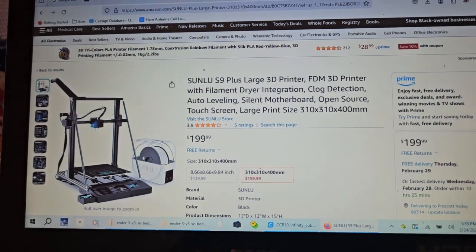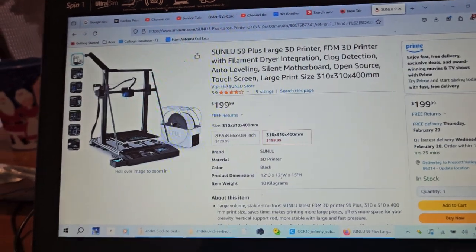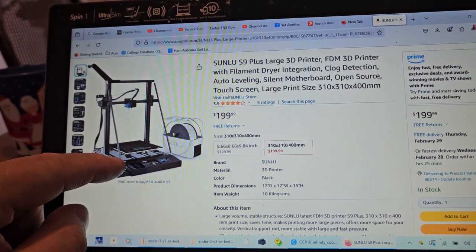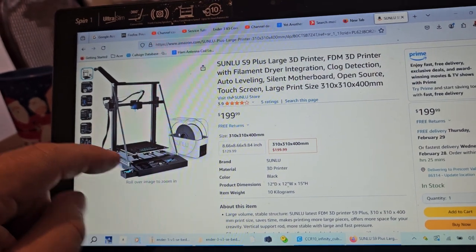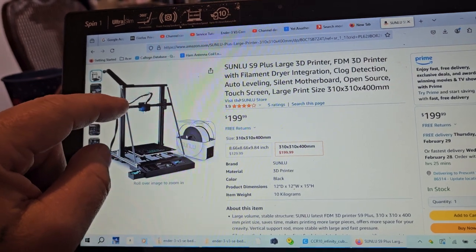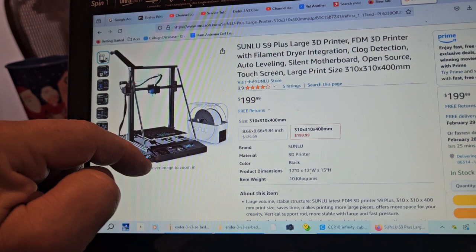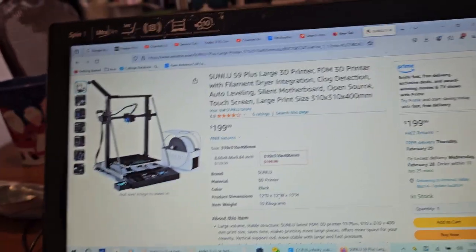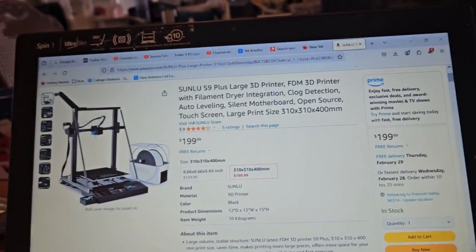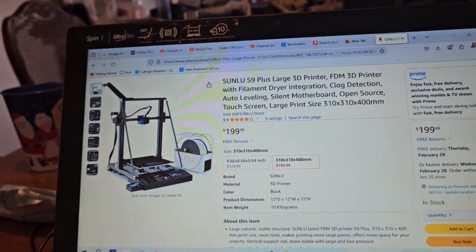I saw this one for $199 and I thought, my God, what the hell? This thing comes with manual bed leveling if you look carefully. It uses an Ender-style hotend. It has a plug-in dryer. It has built-in tool storage. It has what they call clog detection — I don't know particularly what that is — but it's 310 by 310 by 400.